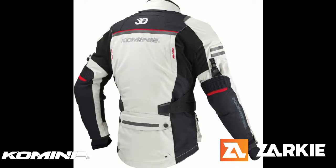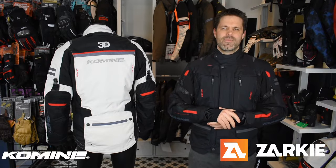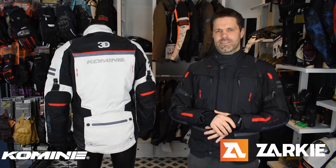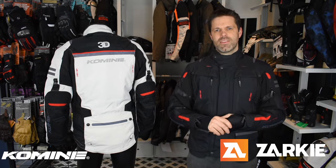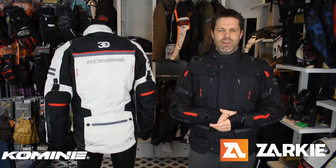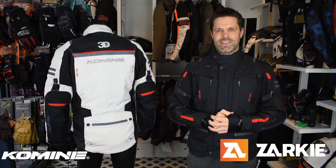You can check these jackets out at our site, zaki.com.au, where we have free shipping on all orders over a hundred dollars, as well as a return policy so you don't end up with something you don't want. If you want to hang around for the detailed overview, please do — otherwise thanks a lot for your time, guys, and have a great day.